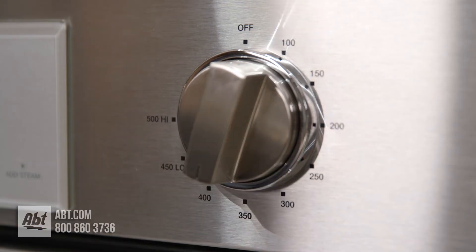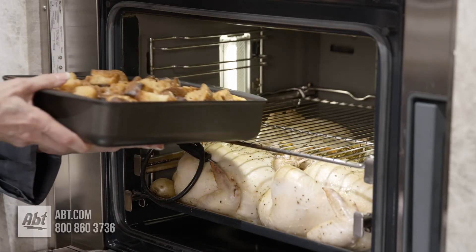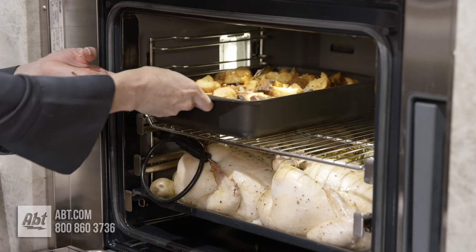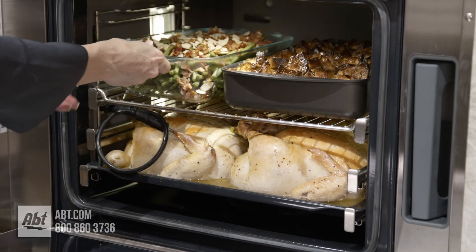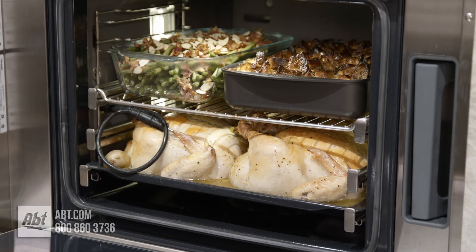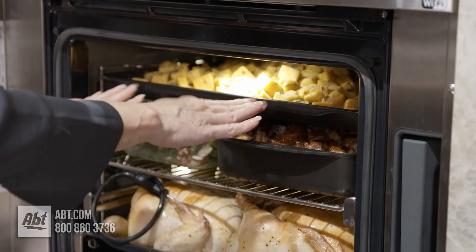It's been about 15 minutes. I'm going to adjust the temperature setting to 375 degrees, and then I'm going to add our bread pudding to rack position three. After 45 minutes into the total cooking time, we'll add our last two dishes, which are the green beans and the butternut squash, with a remaining cooking time of 15 minutes.